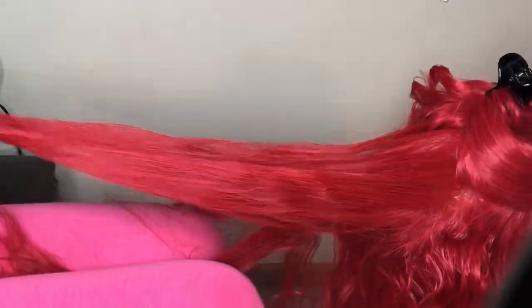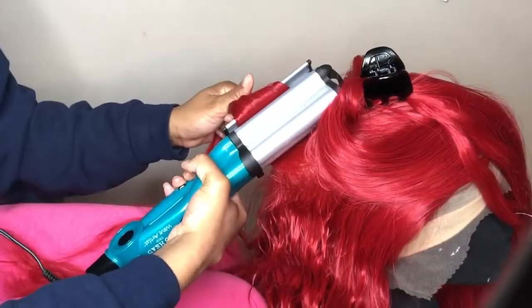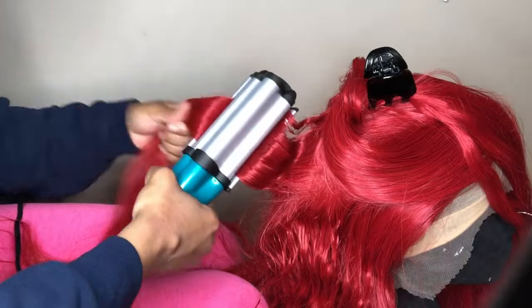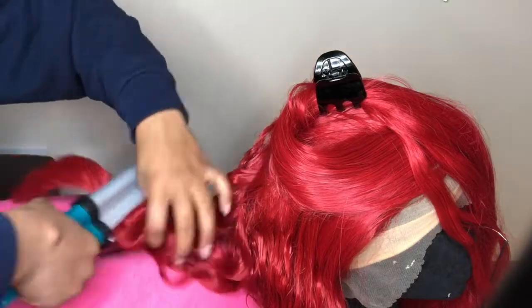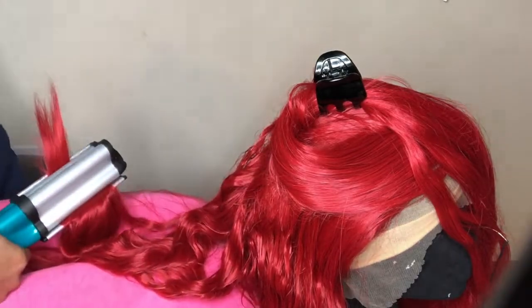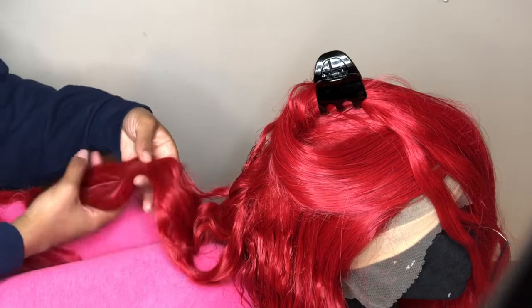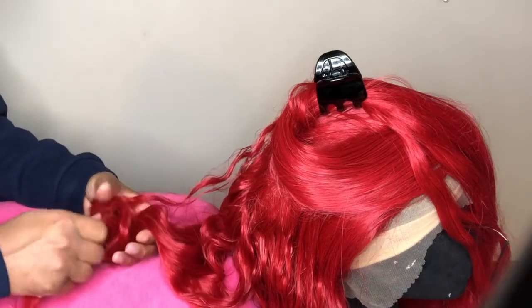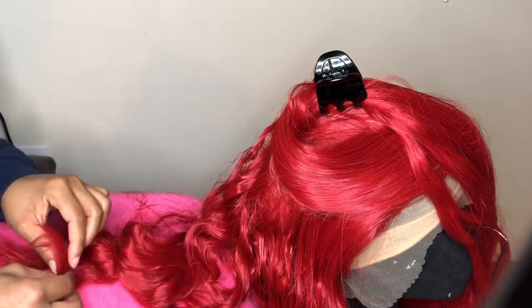Continuing the same process — spraying it and then waving. I left the waver on for maybe 30 to 45 seconds. Once I'm done, I rest the hair on my legs because it helps the wave set better than just letting it fall flat. Then I mold it how I want it to cool down, which also helps how the waves come out.